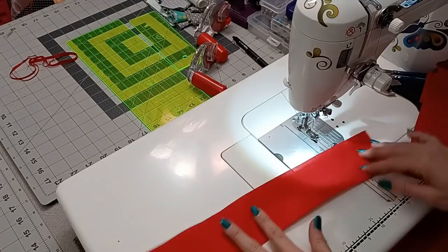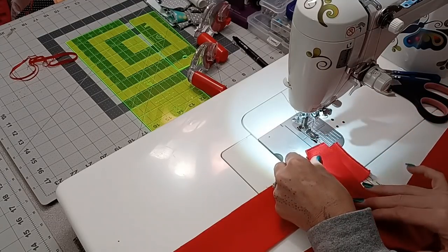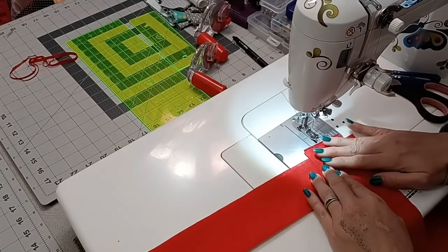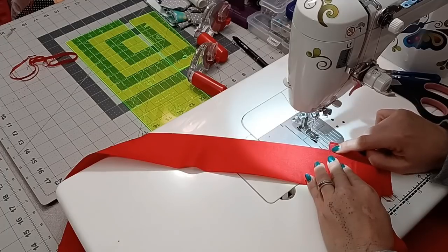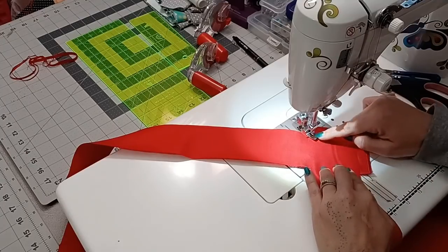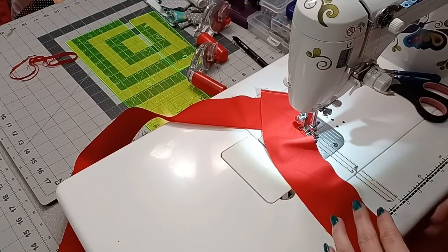I take the other strip and lay it like an L shape, crossing this piece just like that. Some people do it from the top - I find it easier this direction. I'm going to turn this strip, holding it in place, and come in with my needle right at that junction - the valley. Then I line the other side up with the line on my seam tape. These notions really do help when you're doing stuff like this.